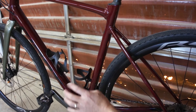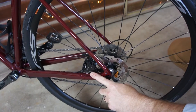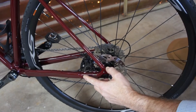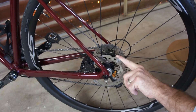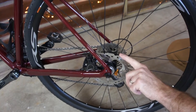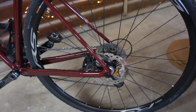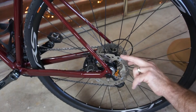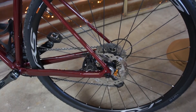This bike is set up for flat mount disc brake calipers — 140mm in the rear, 160mm in the front. I'm running a 140 rotor in the rear and I haven't had any trouble with it. It's got good stopping power and I haven't had any trouble overheating it, even though I tend to drag the rear brake when I'm riding on dirt trails or on gravel roads.